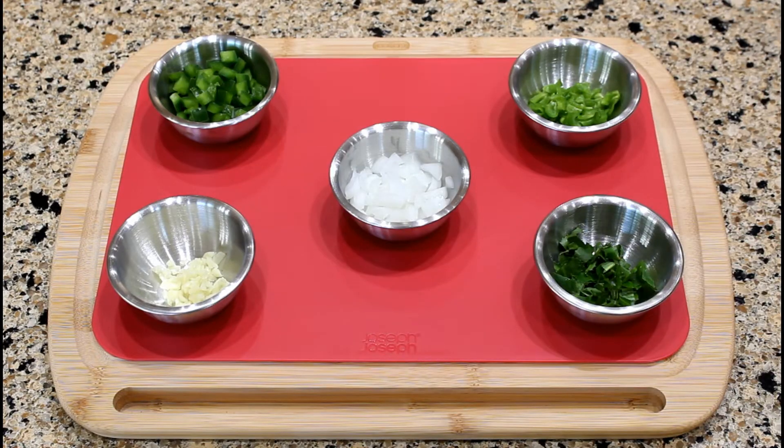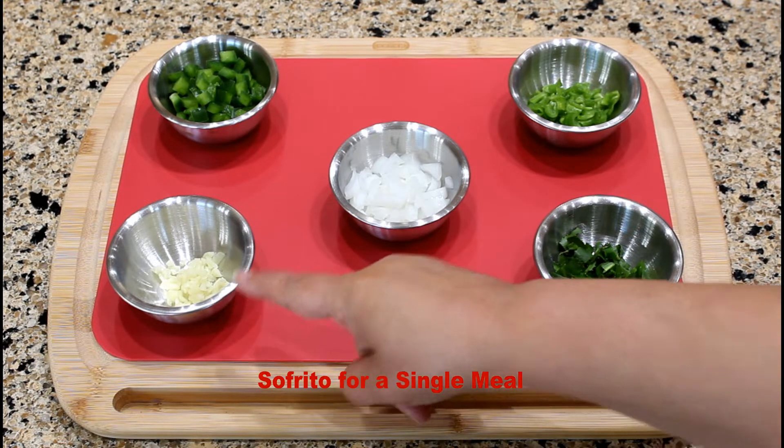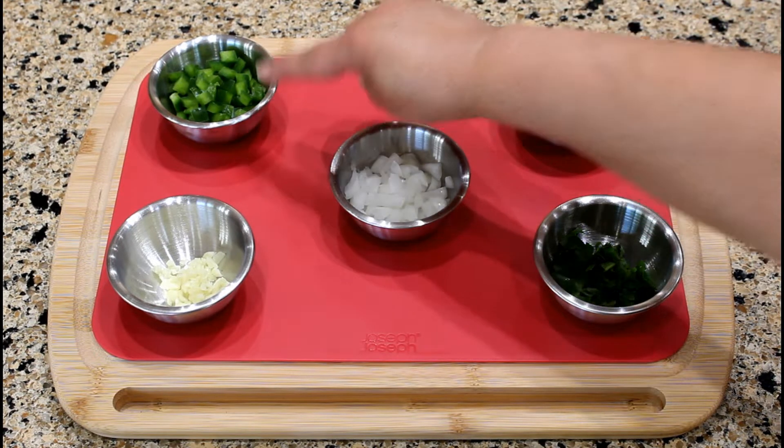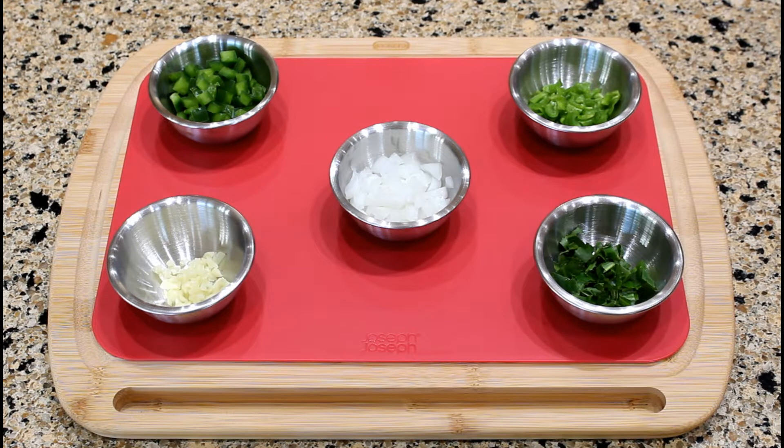This is the recipe on how to prepare sofrito. These are the chopped ingredients to make sofrito for a single meal: one garlic clove, one tablespoon of onion, two tablespoons of green pepper, two small or medium-sized culantro leaves, or you can substitute with three sprigs of cilantro, and one tablespoon of ají dulce, sweet pepper, or you can substitute with cubanelle pepper.